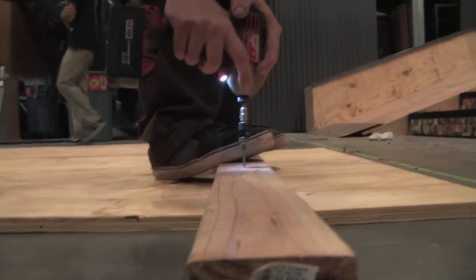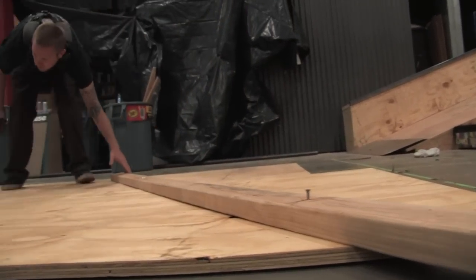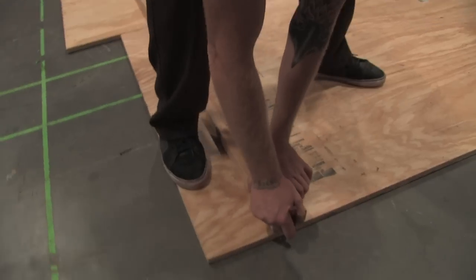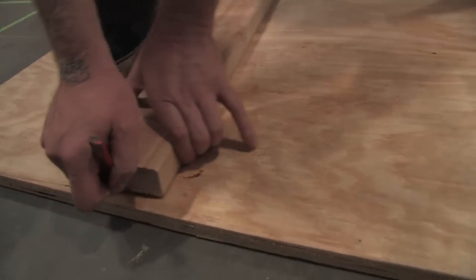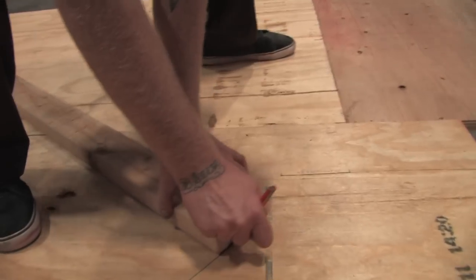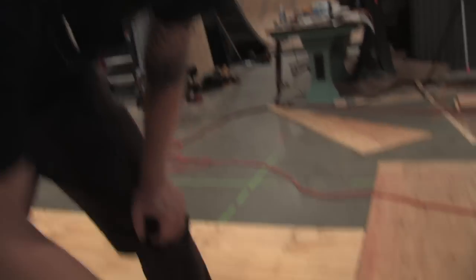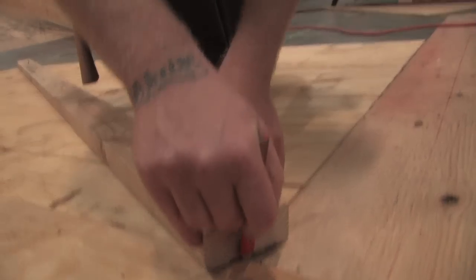Now we're going to put it on our giant piece of paper here and figure out where we're going to swing it. So this is where our preparation pays off. We're going to take our pencil, put it against our swing arm and draw our transition. Now if you're just doing a 4 foot quarter pipe you can stop right here. Since we're going 6 feet, we're going to go up another 2 feet to the top of our ramp.